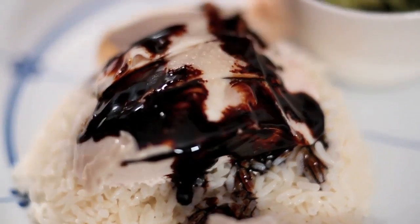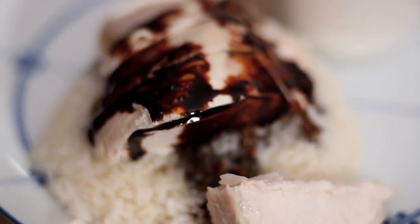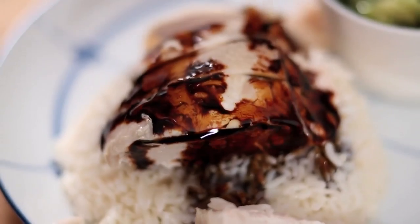Next to it we've got a little breast of chicken here. I've served the breast of chicken just to show you that the hardest part to keep moist is the breast. If that is succulent, you've cooked a good poached Hainanese chicken.